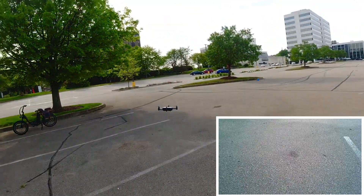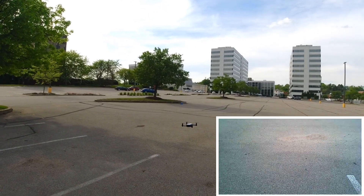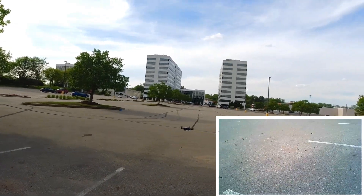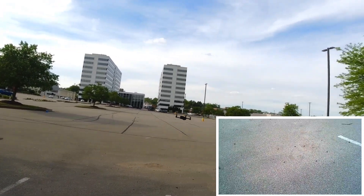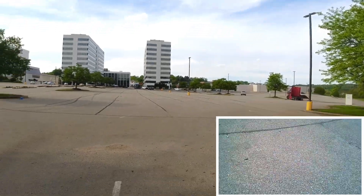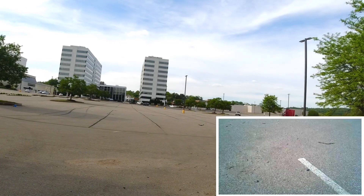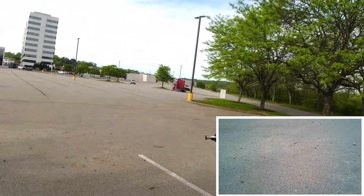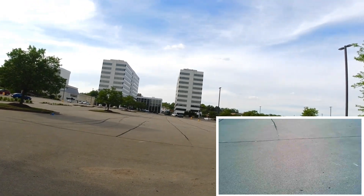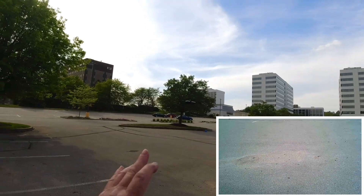It's drifting back a little bit here. That seems a little better. It really sucks about the video — the camera only goes that high.